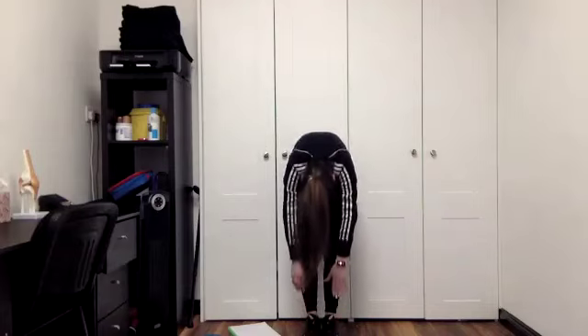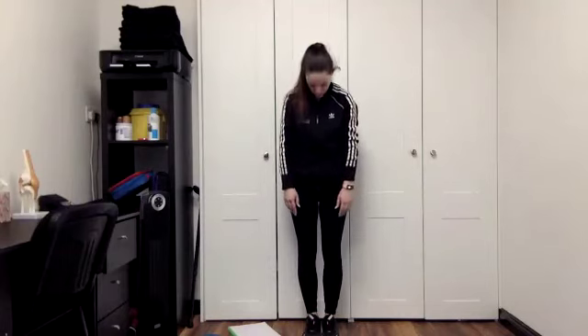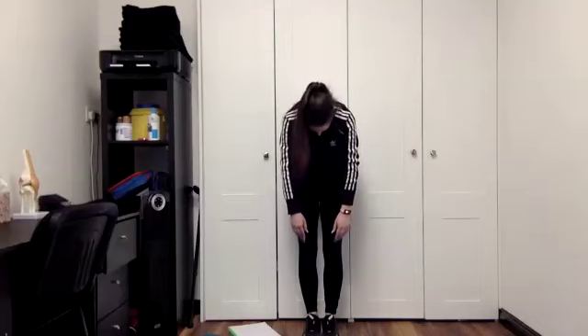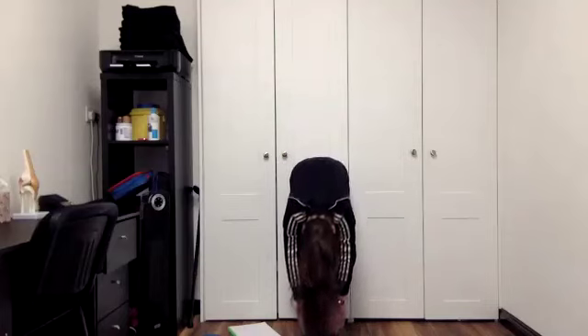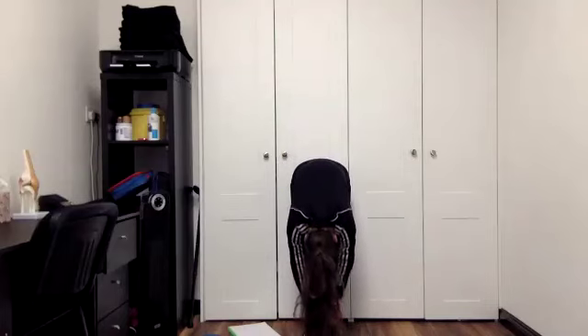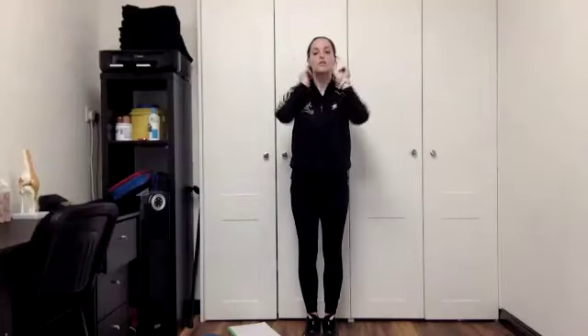And curving up, up and up. One more for me. Breathing in, breathing out, chin to chest — and just curve all the way down. Stretch back to your toes again as far as you can. And we're coming all the way back up tall.